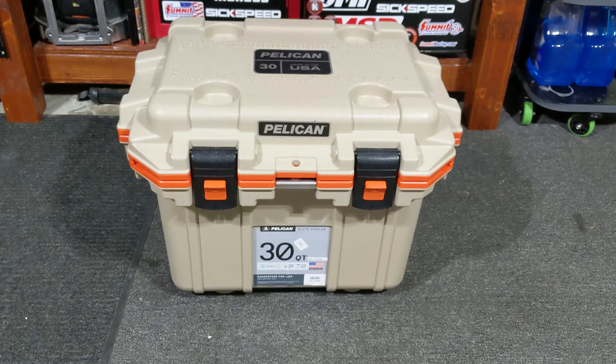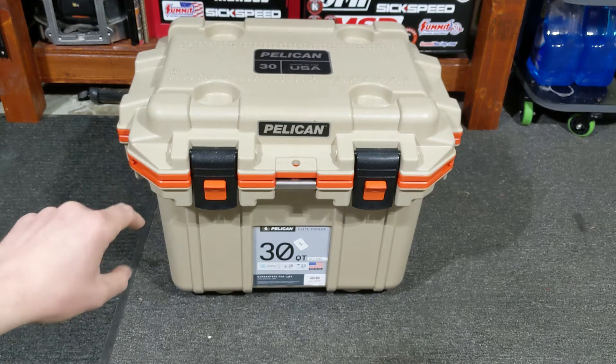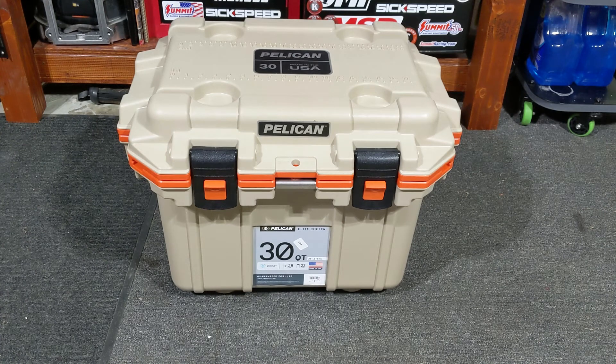I'm not saying these coolers aren't amazing — some of the best things out there — but some of the prices are ridiculous. Once in a while you can find really good deals. This cooler specifically, if you look for it online, you'll find it for around $225.